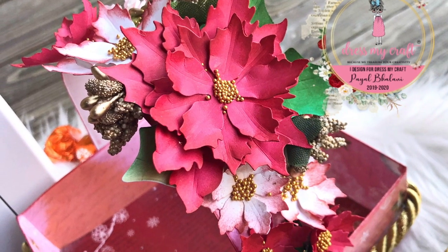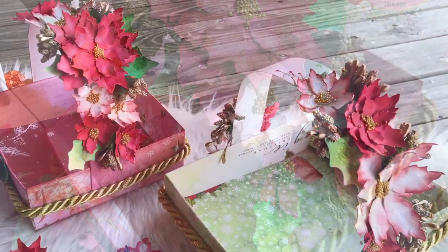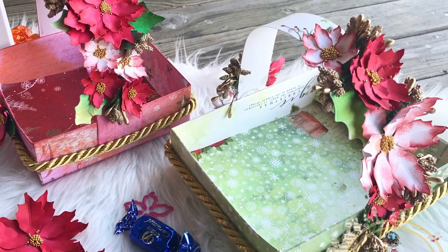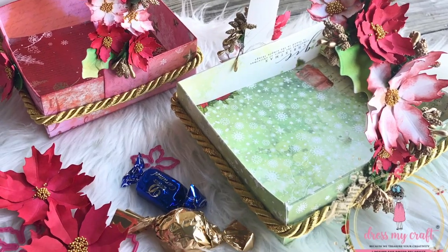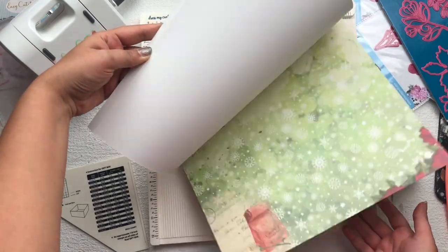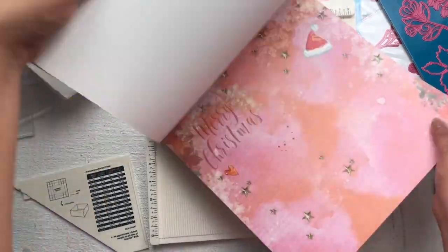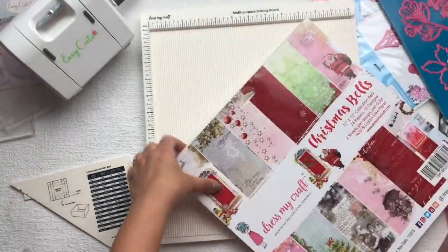Hey everyone, it's me Payal, back again with another tutorial. Today I'm going to show you how to make this Christmas gift basket. I used all the products from Dress My Craft, so if you want to buy the same products, check the description box. I'm going to use the Dress My Craft Christmas Bells paper collection, which is a 12 by 12 inch paper.